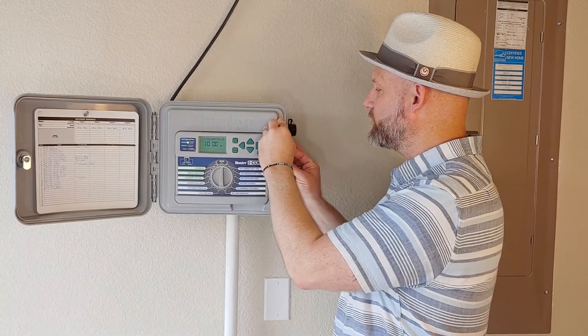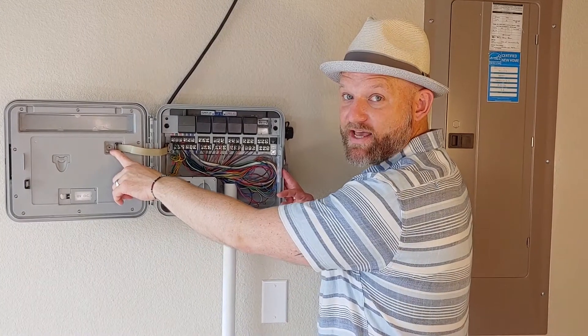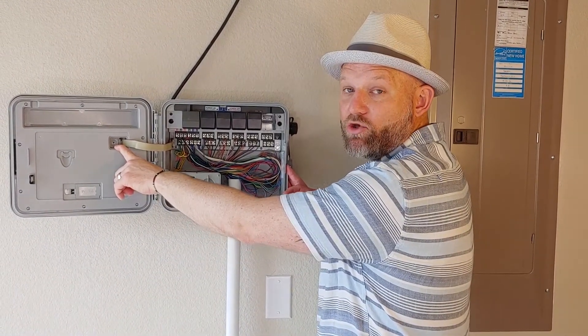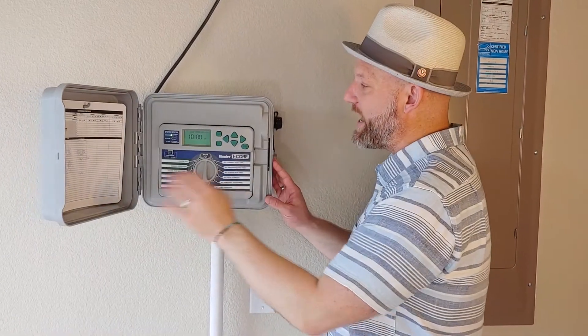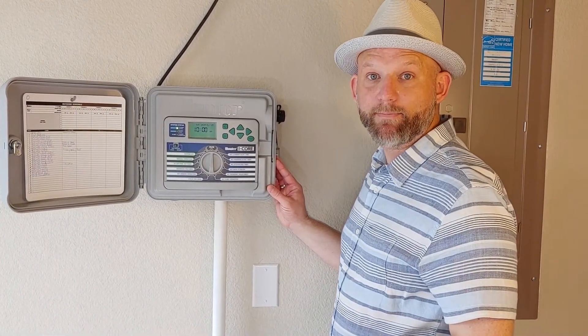At the back of the face of your controller is a small push button that you can use a writing pen or small screwdriver to press and hold for a few seconds. This will reset and clear all the settings in your controller, allowing you to start over and eliminating those ghost programs running in the background.